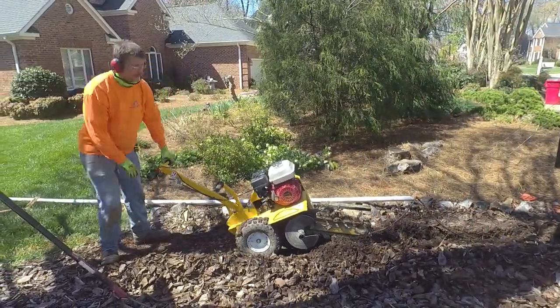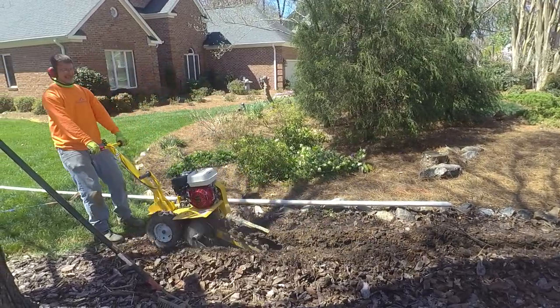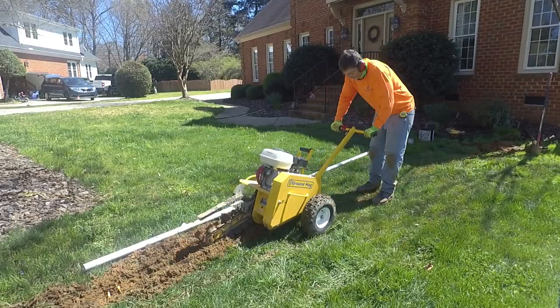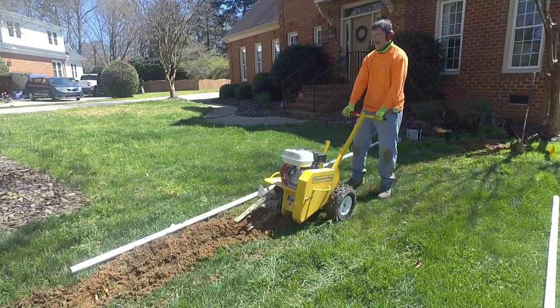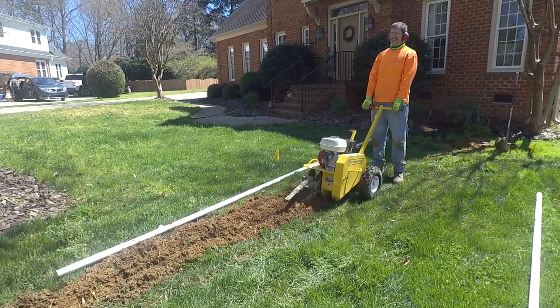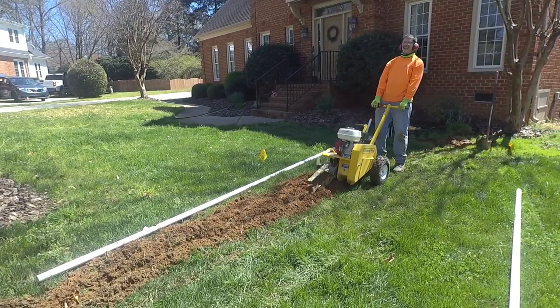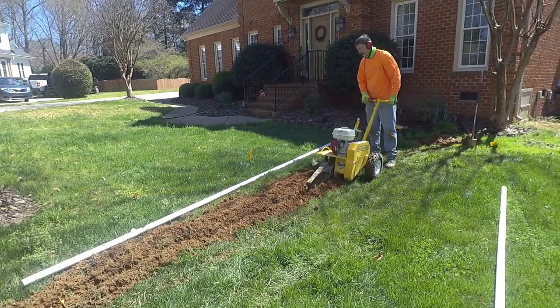We quickly found out that this little trencher does work pretty well, but it does not do very well with roots at all. Here you can see Jeremy trying to get through, and once we got away from that tree it was working okay. But other than that, this thing didn't really work that great — we had to cut a lot of those roots by hand. I think this trencher still has a really good place in the business as long as we're away from roots.